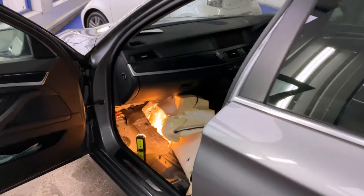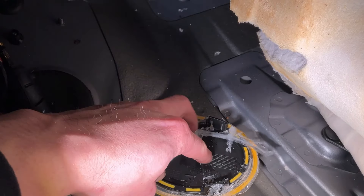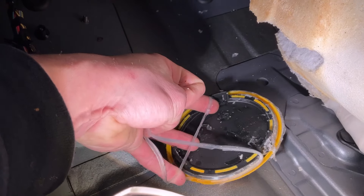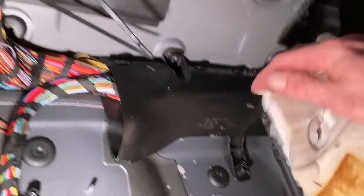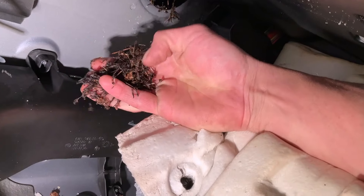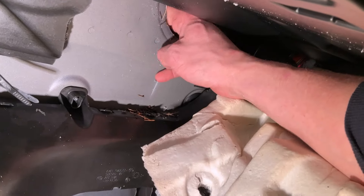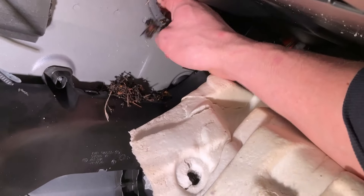We've removed the blanking plug from inside - here it is. You can see the form of sealant which has been used: it's very soft and it just pulls off, it's not actually stuck to the plug. The problem we're concerned about is in this little hole there's a drainage point which goes down the side here. We can see how much dirt and debris is in there - you have to remove all of that before you put the blanking plug in, because it will just fill back up again and cause water to come straight back into the car.